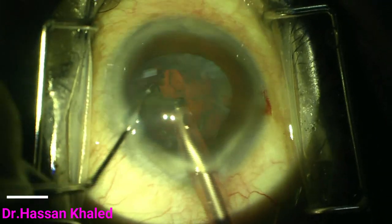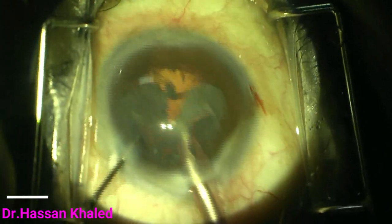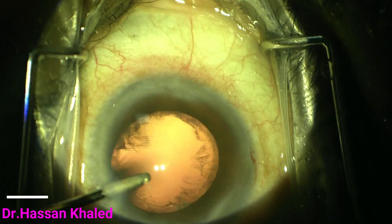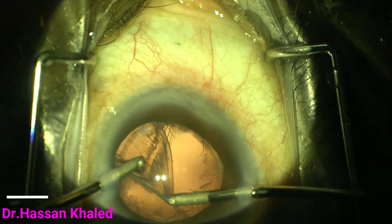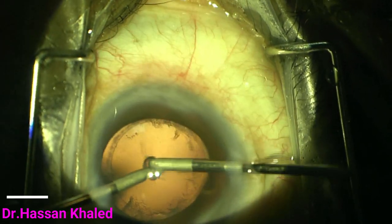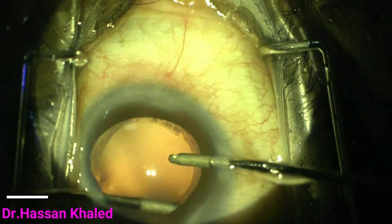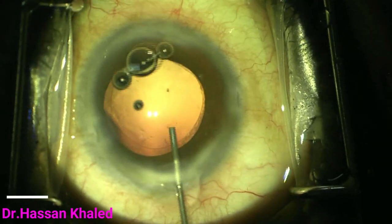With the chop technique, we apply much less force against the zonules because the phaco tip secures the nucleus and the manual instrument forces are directed against each other. Also, the phaco power is reduced by this technique, the stress on the zonules is reduced, and reliance on the red reflex when you have a dense brunescent cataract is also decreased.